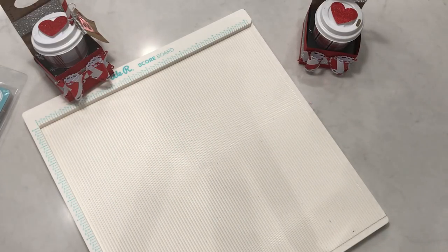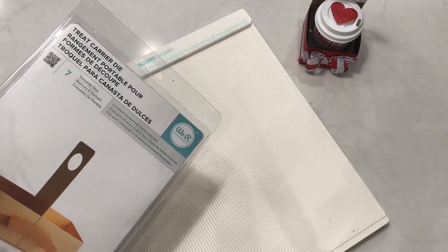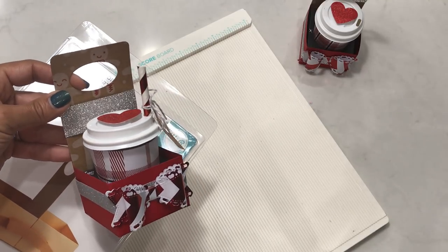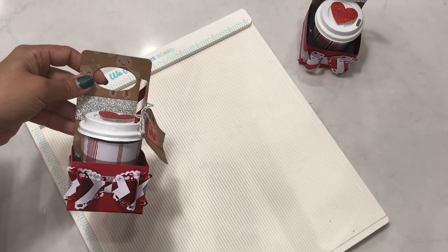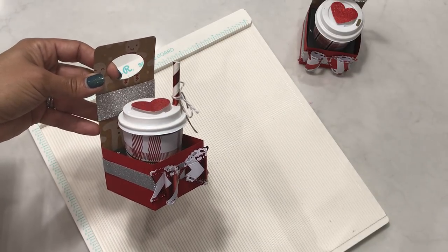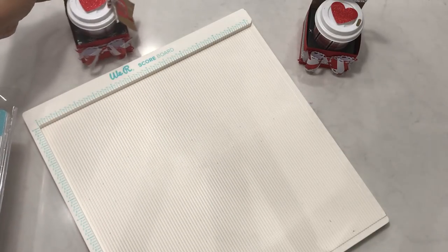Hello crafty friends, it's Erica Scraptiva29, welcome back to my channel. I'm coming on today with a tutorial that was requested. I had created these treat box carriers using the treat carrier die by We Are Memory Keepers. I shared these in my craft fair video and I'm going to be selling these at my craft fair this year. Several of you informed me that the die was no longer available or had been discontinued, and asked if I could show you how to create it without using a die. So this is what this video is all about — creating this cute little treat coffee cup holder without using a die.